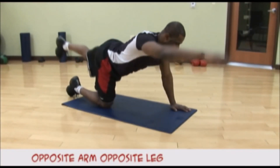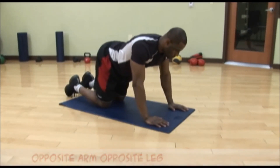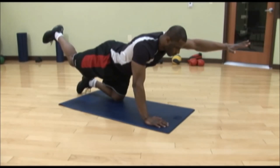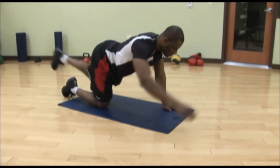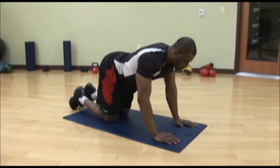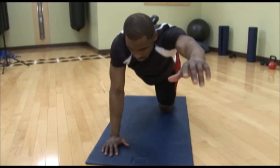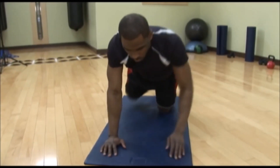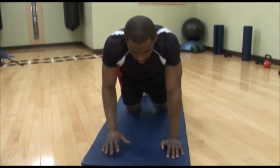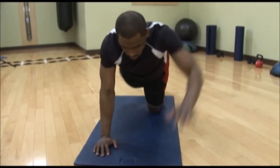This exercise is called opposite arm, opposite leg, and the muscles involved are your core — your abs, your lower back, your hip flexors, and your glutes. The starting position is on your hands and knees. You want to lift your opposite arm and your opposite leg up — so if you're starting with your right arm, you should be lifting your left leg up. Hold it for 5 to 10 seconds, then return back to the floor. Do this exercise for 8 to 12 reps and then relax.